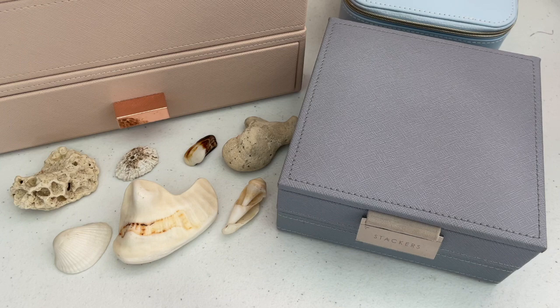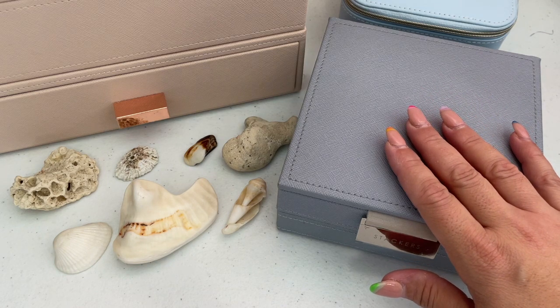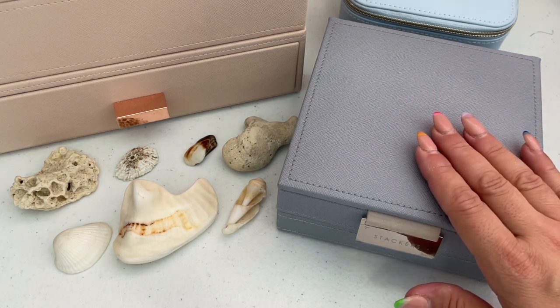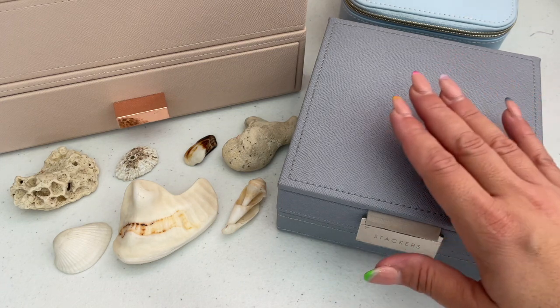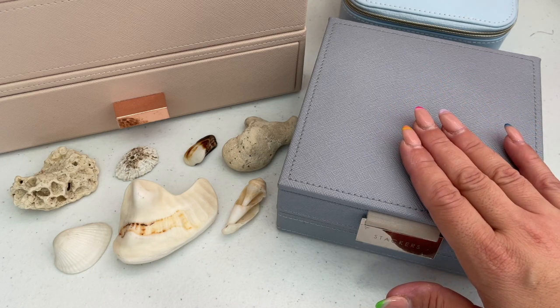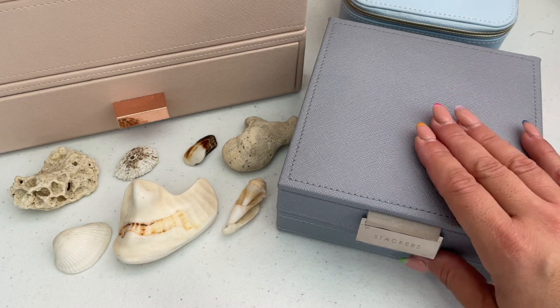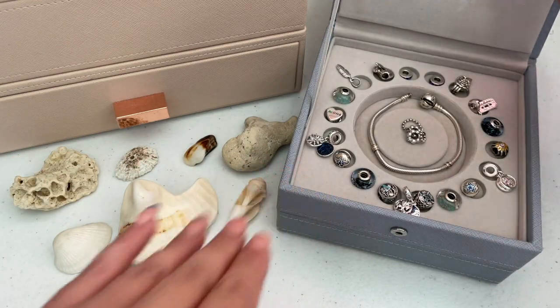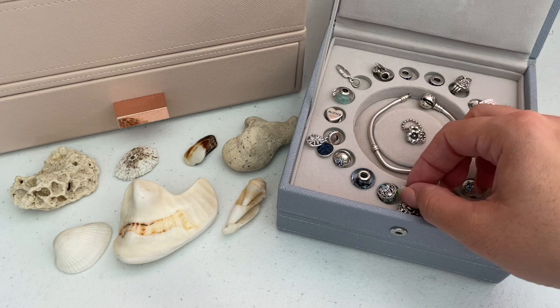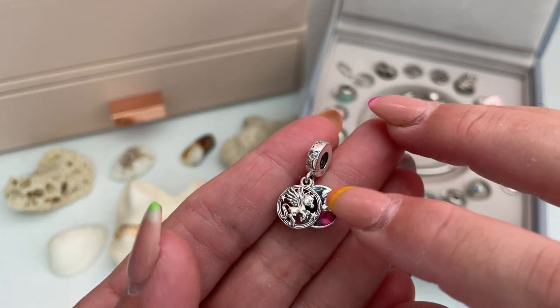I'm ready to share my Pandora bracelet designs, though I still borrowed a few charms from Mores as I thought they'd be really pretty on these designs. I'm going to showcase all the pieces I have in this Stackers mini jewelry box and then construct the bracelet from here. On this particular bracelet I also have a few charms I bought recently from the Pandora summer sale. The centerpiece of my first bracelet is the gorgeous Pegasus charm.